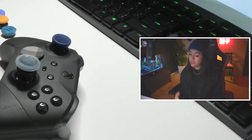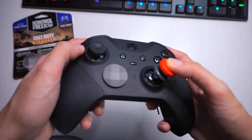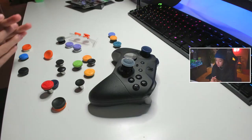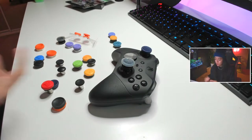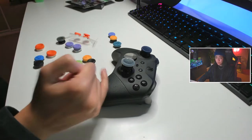Lastly, the king of all kings — the high-rise thumbstick. These are the ones you're going to be wanting for your shooter games to give you the best accuracy. Based on my three recommendations, even though there are so many thumbsticks here, the best ones you can use are the high-rise thumbsticks because they're going to offer you the most accuracy.